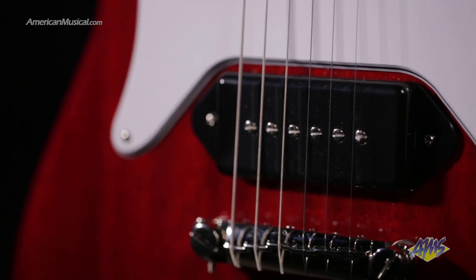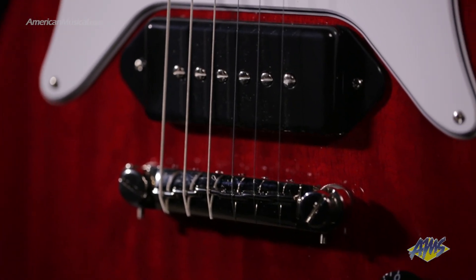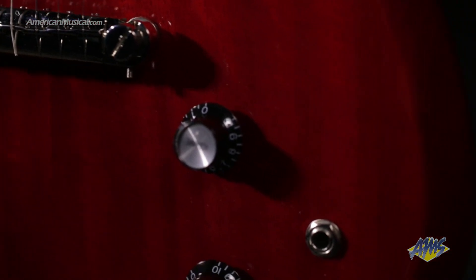Available in cherry or ebony, the Coronet features a set mahogany neck with a medium C profile, and its single Epiphone Pro P90 dog ear pickup with a single volume and tone control sounds great for rock, blues, and roots music. Let's hear some more sounds.